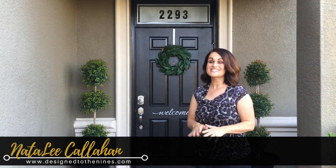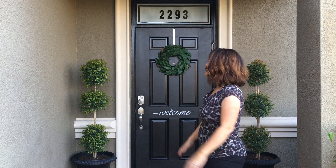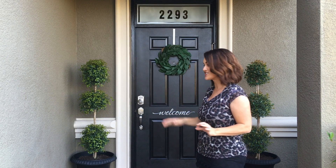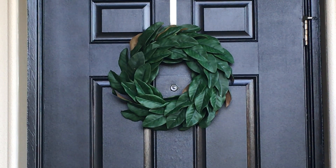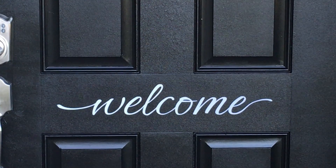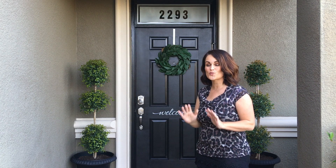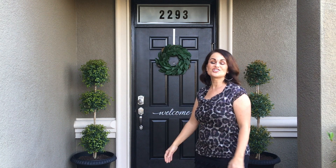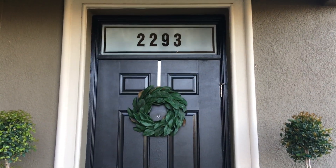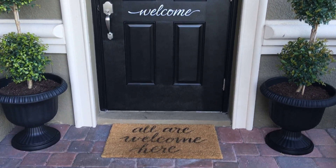Our curb appeal boost project is done and I couldn't be happier! We've got the frosted address transom window — super inexpensive, less than ten dollars. I added a wreath of magnolia leaves from Christmas clearance, less than ten dollars total. The vinyl 'welcome' lettering was also less than ten dollars, all on a freshly painted door. Then we have our topiary trees from Walmart and urns from Lowe's — honestly not a ton of money. Maybe a total of one afternoon for this project, plus one afternoon painting the door.